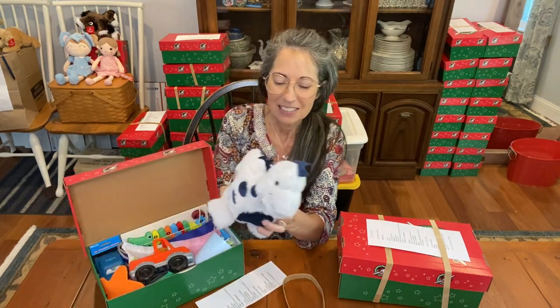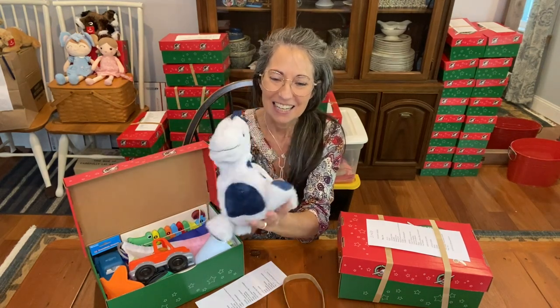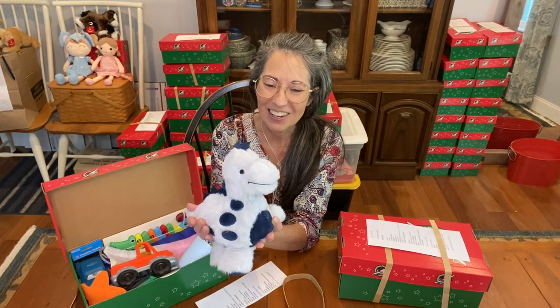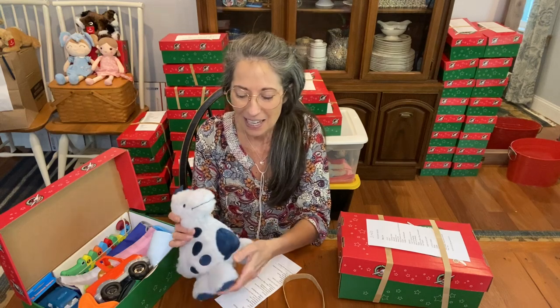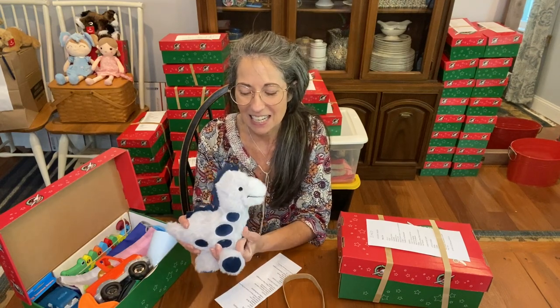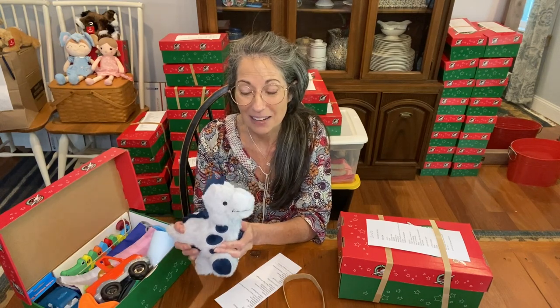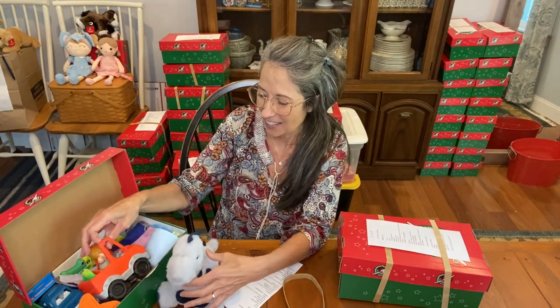It has this really cute dinosaur from Passion Fruit — I think there are four that come in a set. I love this dinosaur; it's so soft, it reminds me of my little dog. We do like to include plush toys in every single shoebox. A lot of children have never had anything like this, and with the soft touch and the ability to cuddle, it's just a nice thing to include for every child.